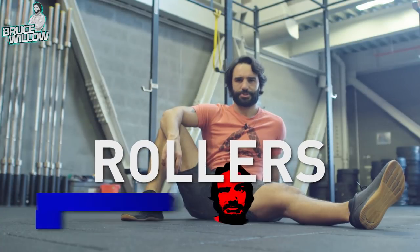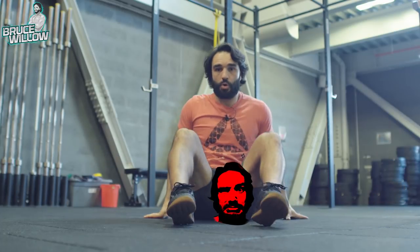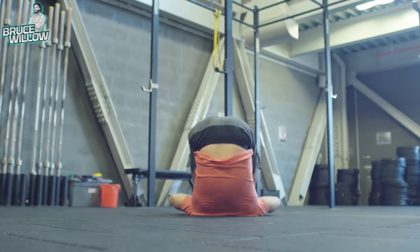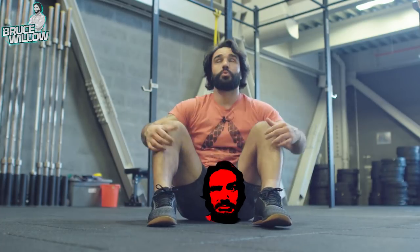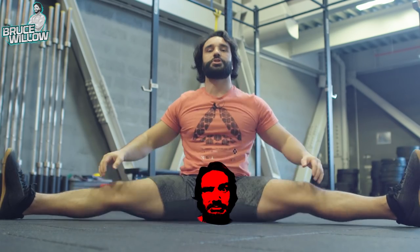This one is called the Rollers. It's gonna open you up and really work on your back and neck as well. You're gonna roll backwards and try to touch your feet on the floor. If you can't touch the floor, it's okay — just go as far back as you can. Then when you roll to the front, open wide and try to reach.